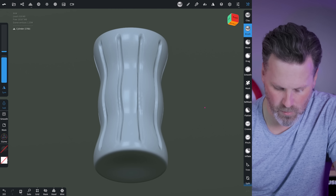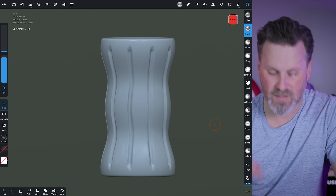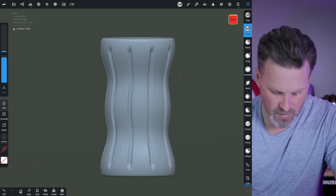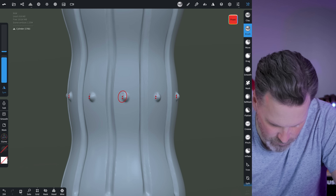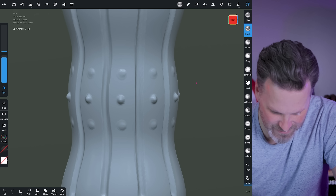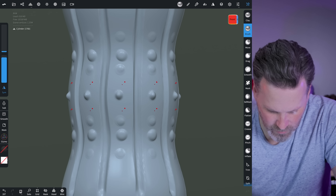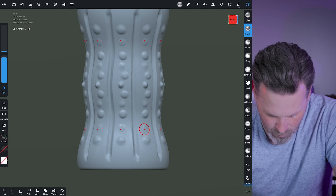Now I've got a cool looking shape. I could just print it, but I want it to have some ribbing and studding as well. So I'll come into the brush menu. Instead of using the typical brush that extrudes up, I want to subtract inward and start adding some tracks into this. You can really get funky with it and play around with how you want this to work.